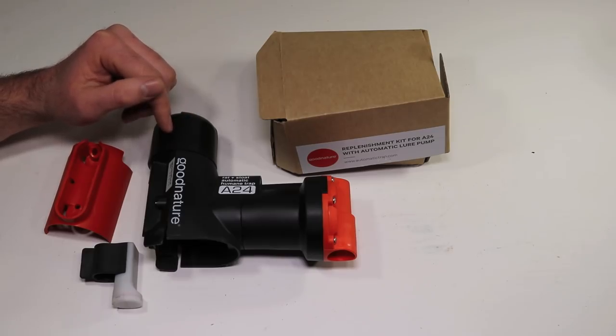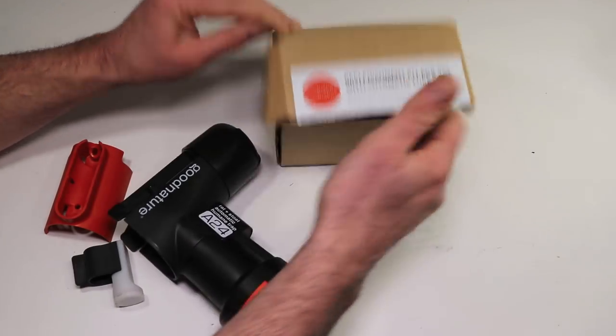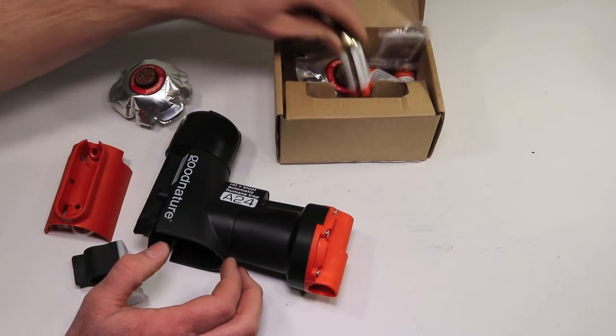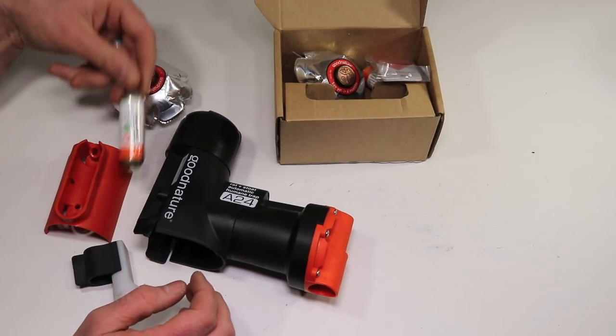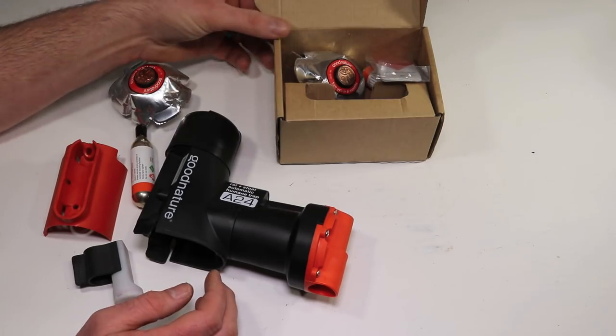Good Nature came up with some additional accessories and I'm going to test those out. They sent me a box — if you open it up, here we have a new bait pack that fits on the top, some additional CO2 canisters, and they also sent me a new base. I'll show you that later.